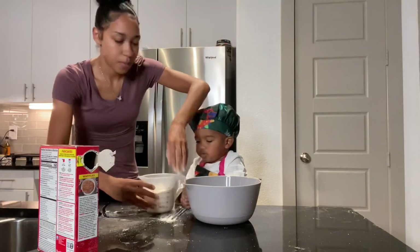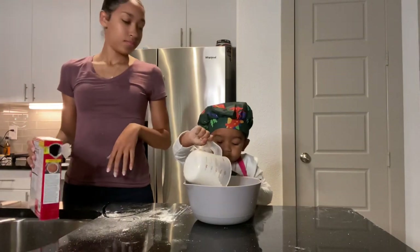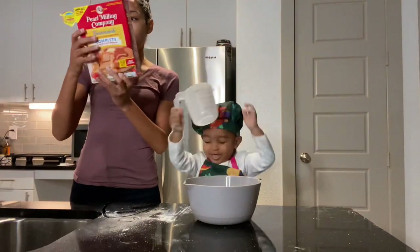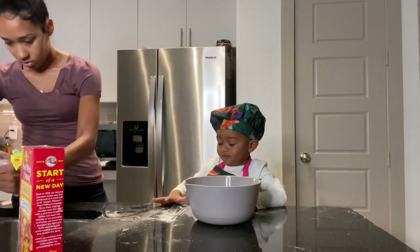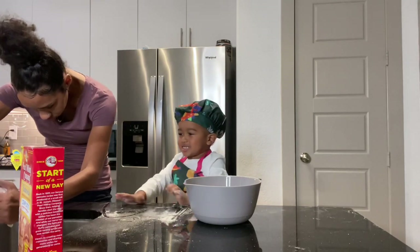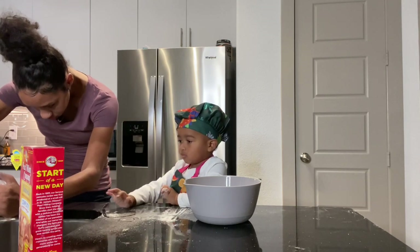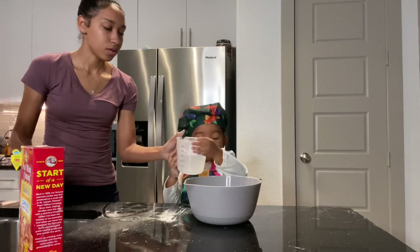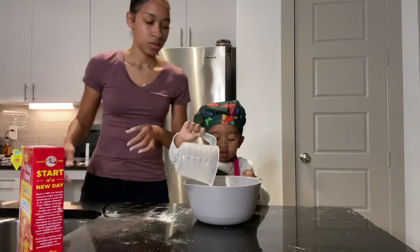Go ahead, pour it. Good job. Awesome. And now we just need one and a half cups of water. Pour it. Got it. Careful. Great job.